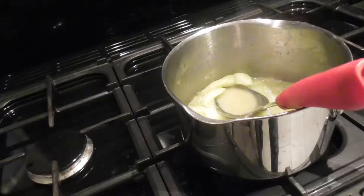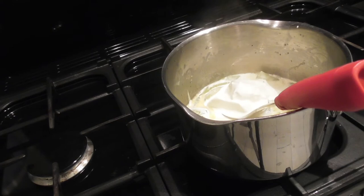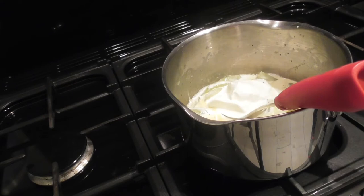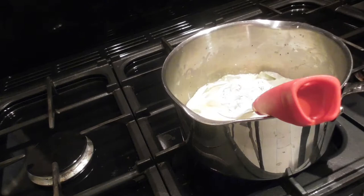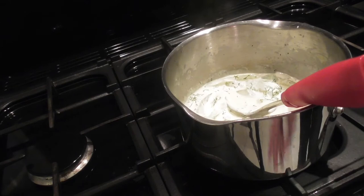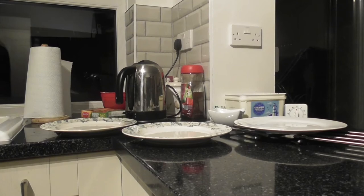Now the stock has reduced, I'm going to add the crème fraîche and the double cream. Then I'll add the salmon into the sauce and let that simmer for about 5 minutes. Now I'm ready to dish up.